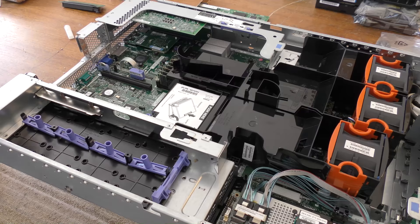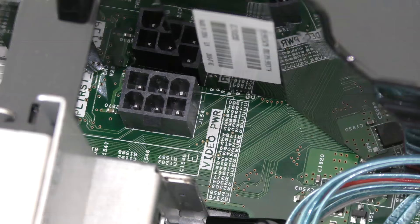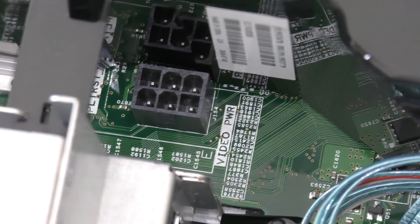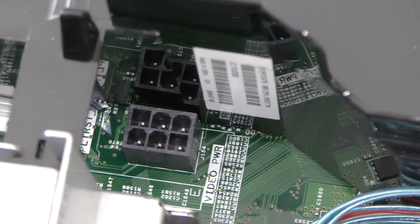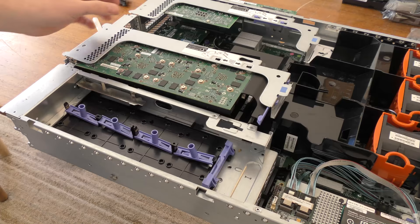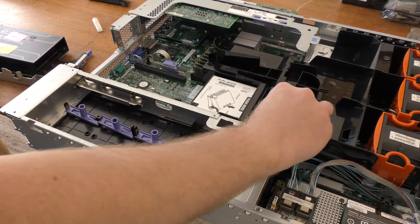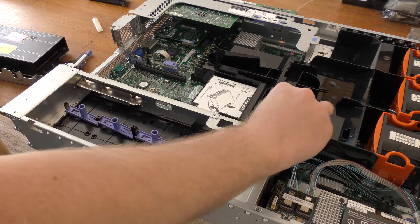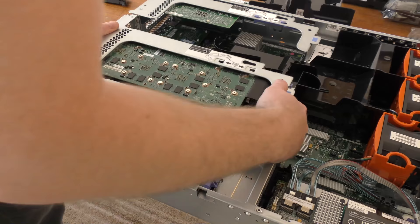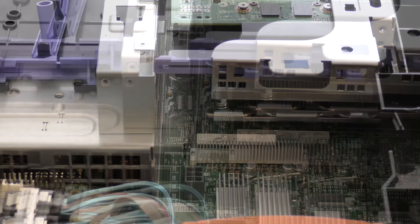Let's see if it fits in the server. The power plug for it is right there. It looks like there are two connectors but it's just a reflection in the black plastic. It's not going to go down because of that plastic — hopefully it's not needed, so I'll take it out. It's in there — perfect.